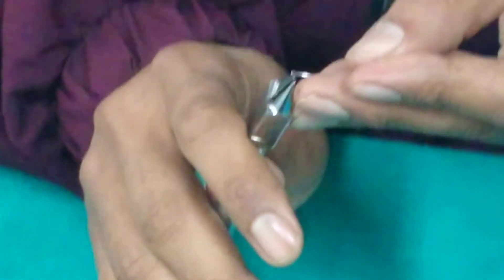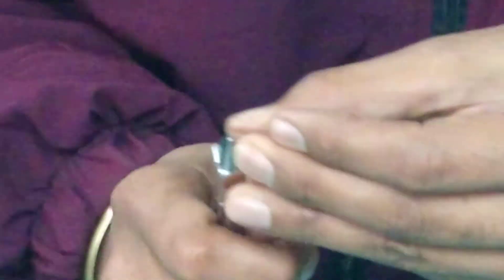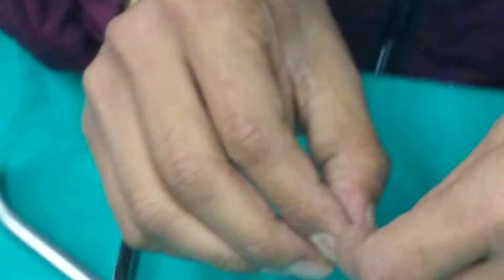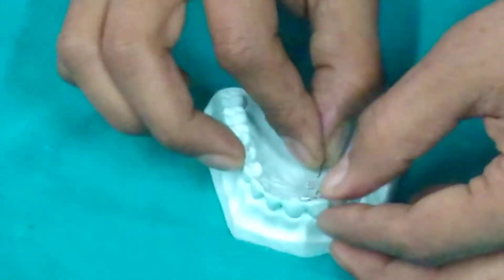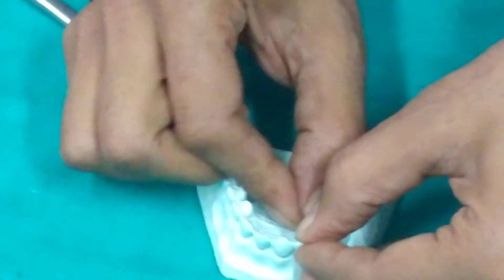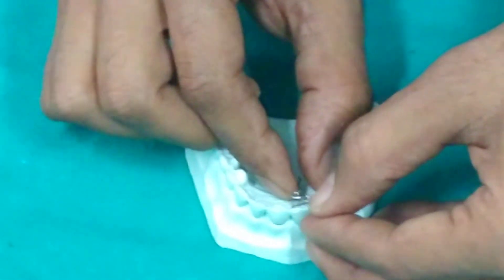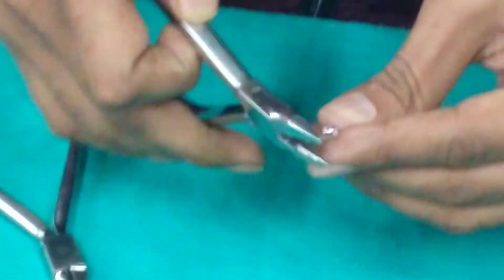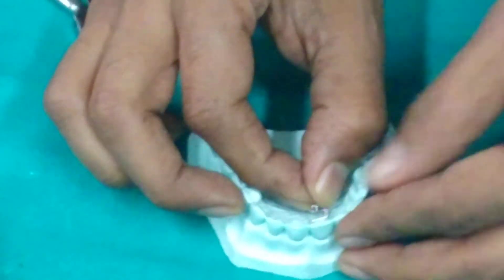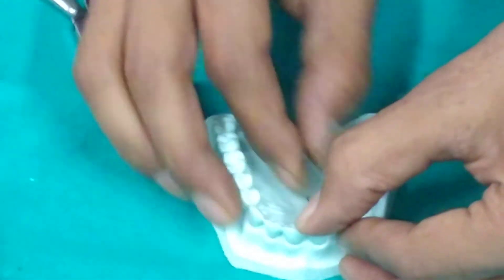A Z spring consists of two helices: the first helix is distal to the intended tooth movement and the second helix is mesial. The Z spring is at 90 degrees to the long axis of the tooth. We need to give a bend to both the retentive arm and the active spring portion.